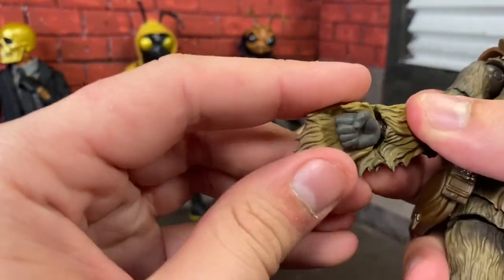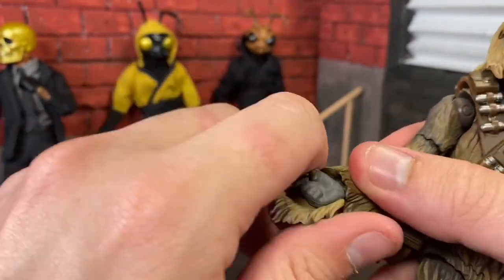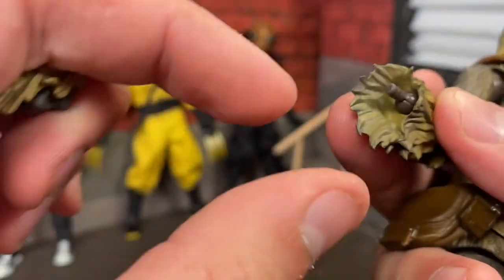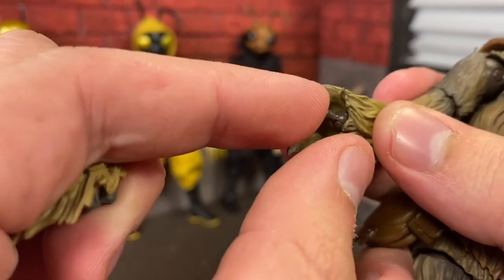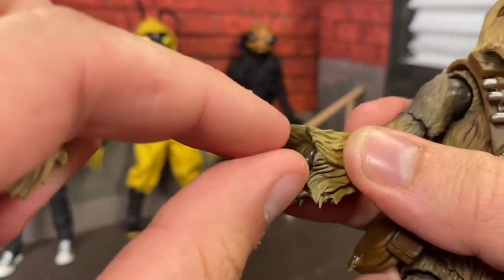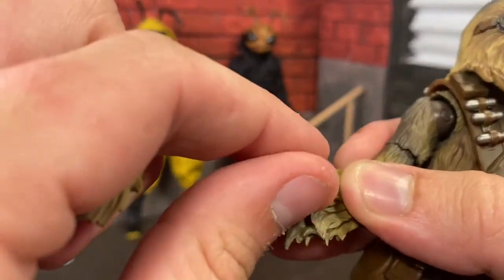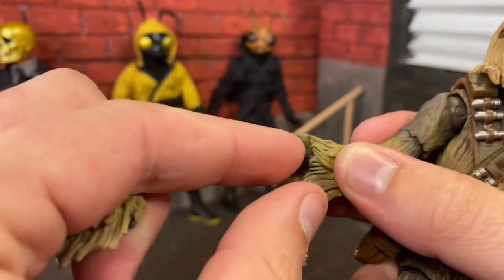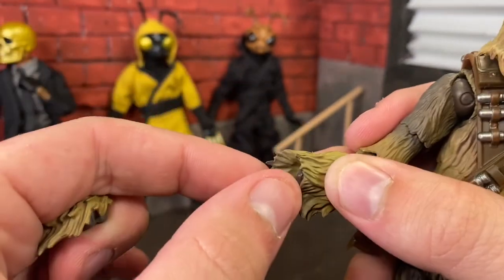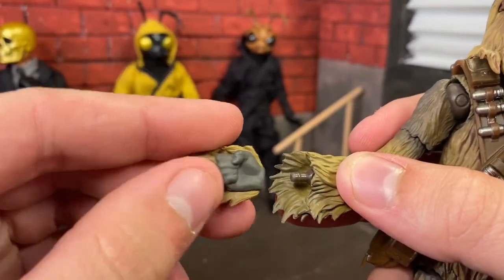His wrist: Figuarts does a different sort of wrist peg system. The wrists only go in one direction but you can actually rotate the wrist. You could have it swivel up and down, or swivel left to right. The hands do come off. I'm going to leave this hand off to show you why the hands come off here in a minute.